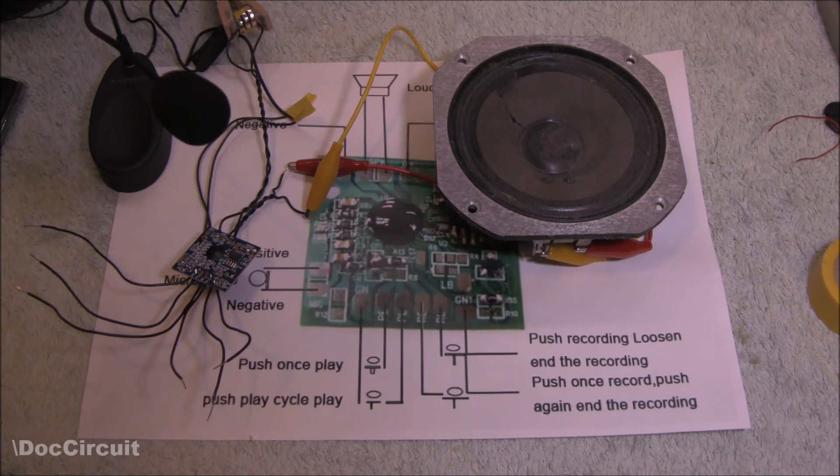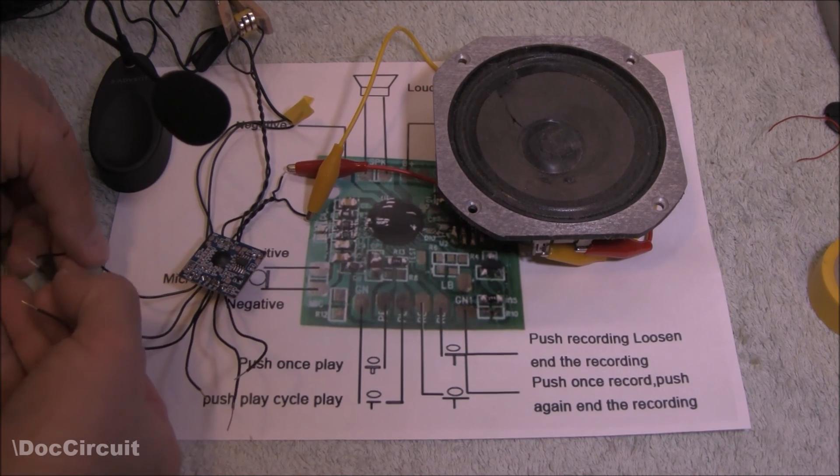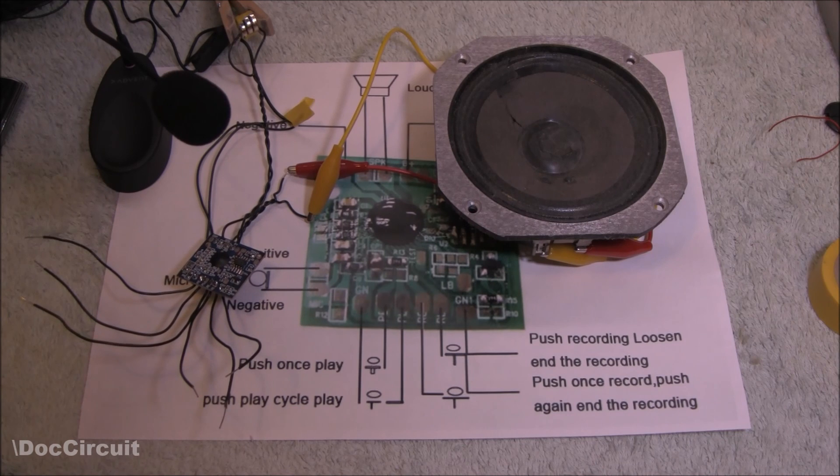To summarize: it works, and it's a cheap, simple way to capture and implement up to two minutes of audio on whatever project you're thinking of. Personally, if I were to carry this on, I'd be tempted to put a pressure mat under the doormat, and put it out on the days I'm expecting a courier — so when they tread on it they get a message: 'Okay courier, we are in, so don't sneak off' — and then avoid the whole doorbell situation.